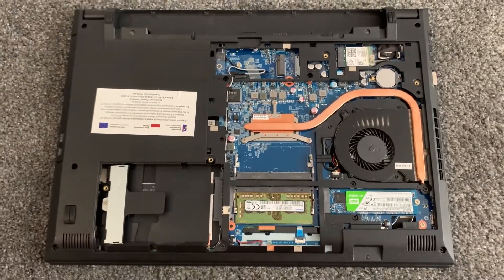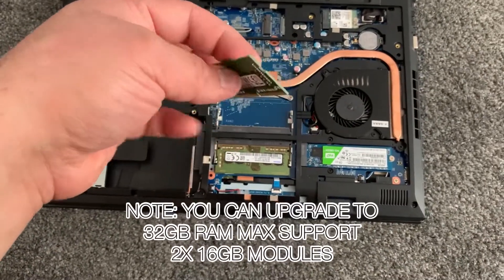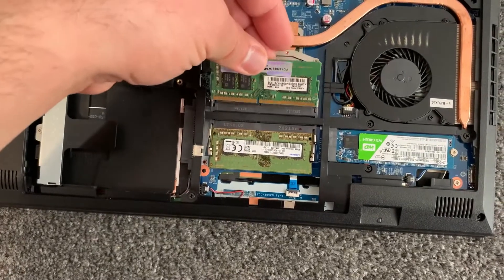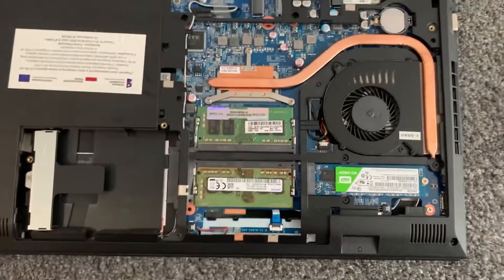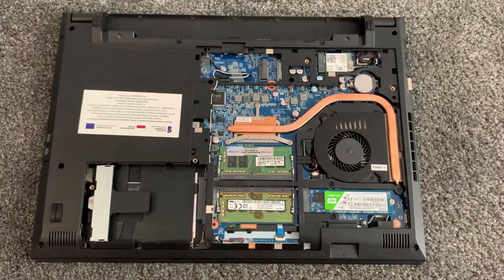I'm going to show you now how to upgrade the RAM. Just like this, align it where the slot goes in and put it inside — it will clip in. Simple as that really. Guys, I hope this video helps, please like and subscribe.